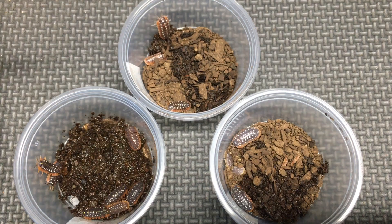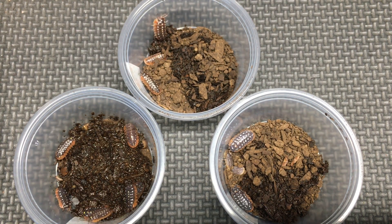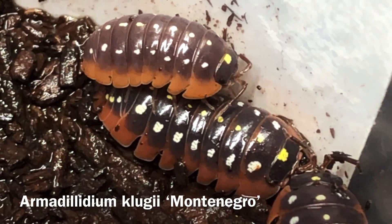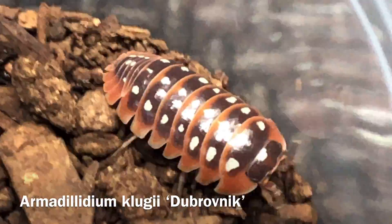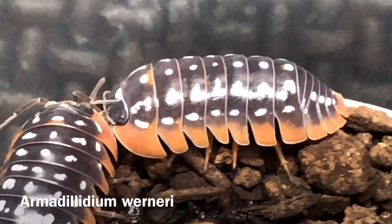Just to be clear, we have two different species and within one of those species we have two different localities. So here we have Armadillidium klugei Montenegro, here we have Armadillidium klugei Dubrovnik, and here is a different species, Armadillidium werneri.